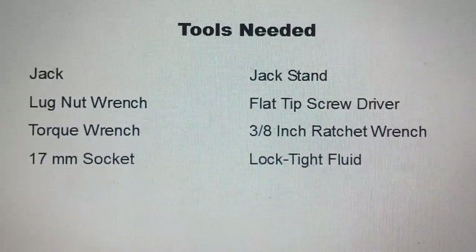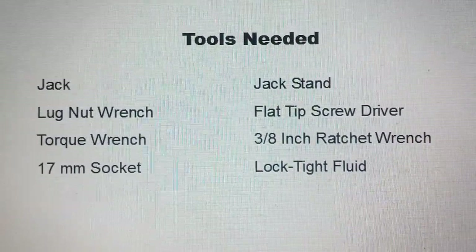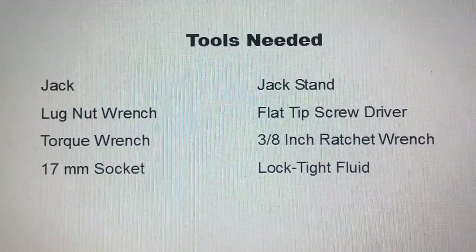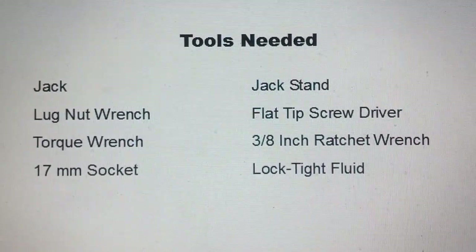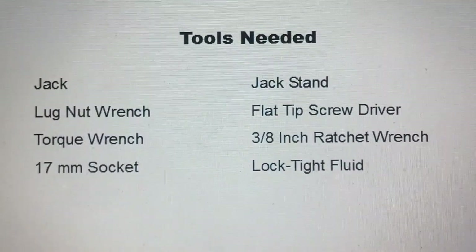I apologize. I do not have a shop manual available, so I do not know the torque specifications for torquing the caliper bolts back on. So if somebody knows that information and they'll be kind enough to make a remark or post it for me, I'll anchor those torque values in the about section of the text area for this video.